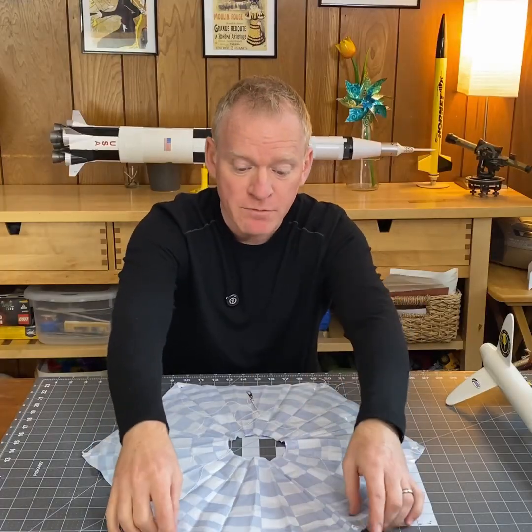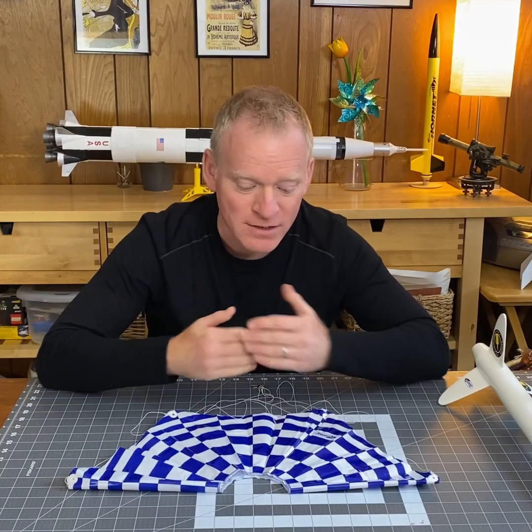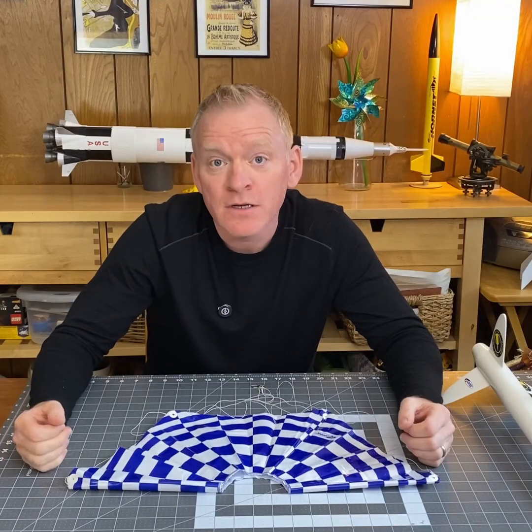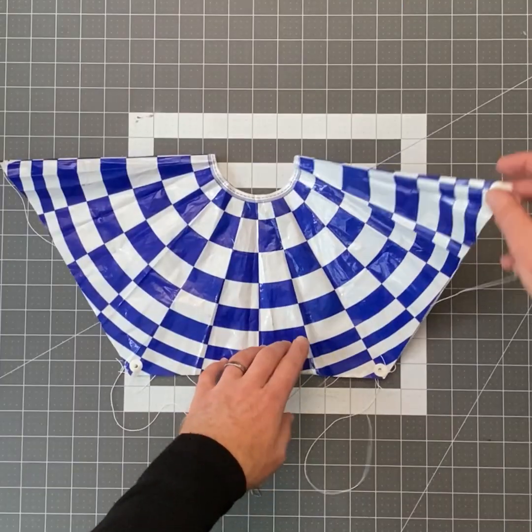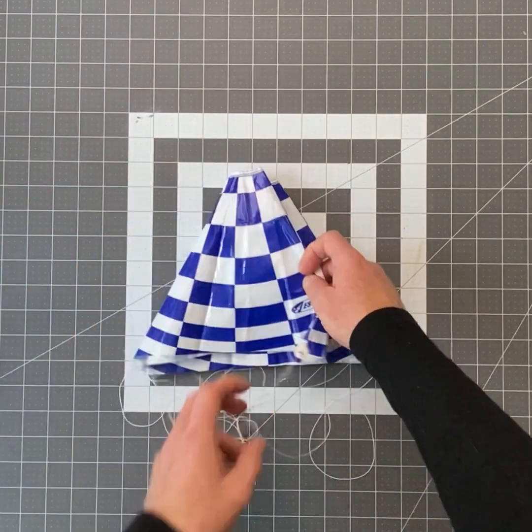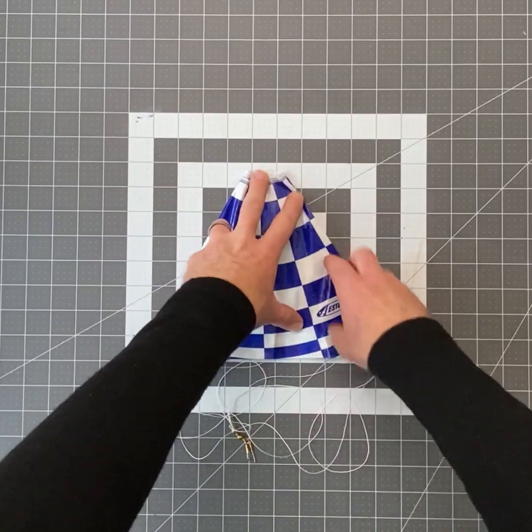I'm going to fold the top down. When I'm teaching kids how to do this, I like to say, look, it kind of looks like Batman. And what happens when Batman sees the Joker? Well, he gets angry and he crosses his arms.